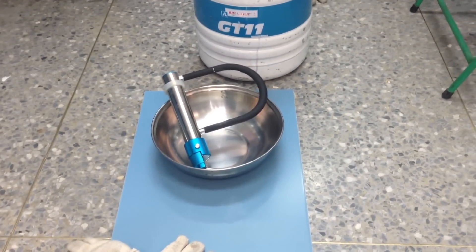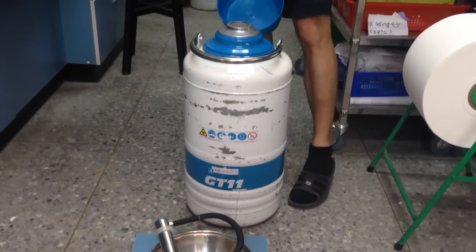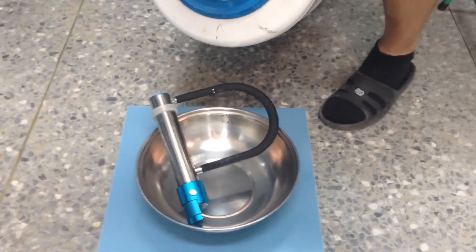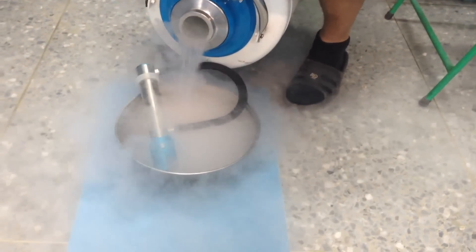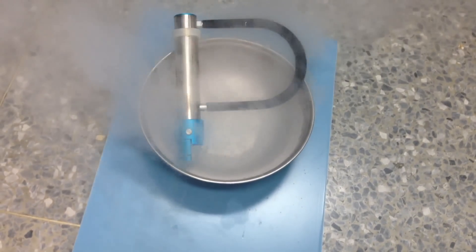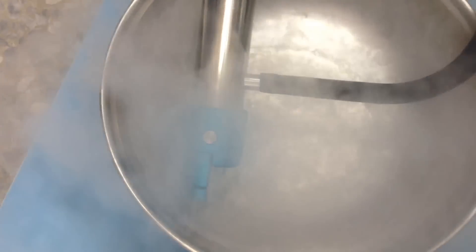I'm going to pour some liquid nitrogen onto the lock and shackle, get that real nice and cold. Obviously this is going to be way overkill compared to just someone using a freeze spray, but we'll see what happens. We're going to let that cool down for a little bit and then come back to it.